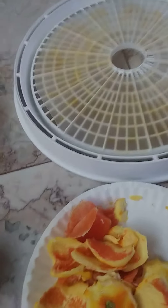It doesn't take very long at all on that dehydrator tray because they're really thin and pretty dry. It works great for me.